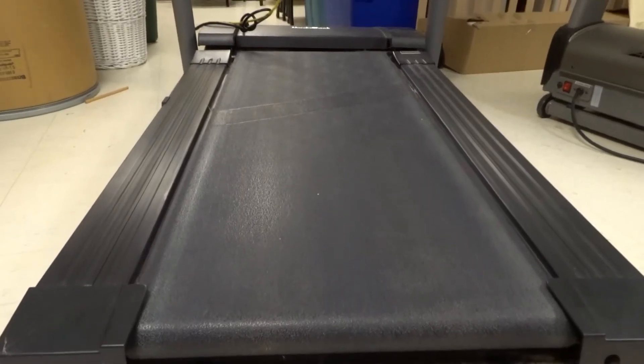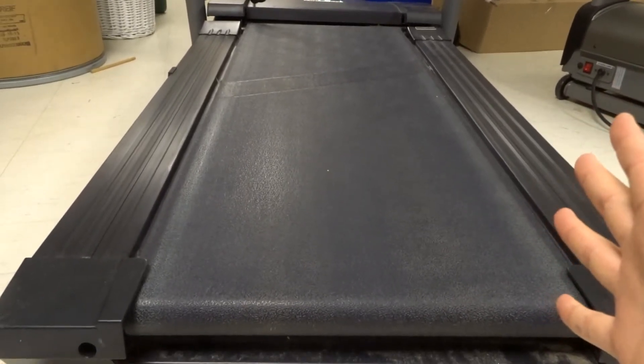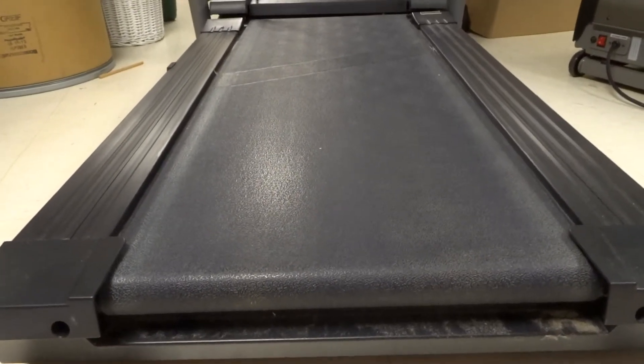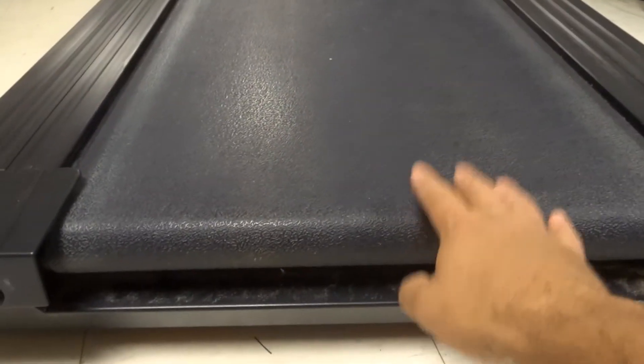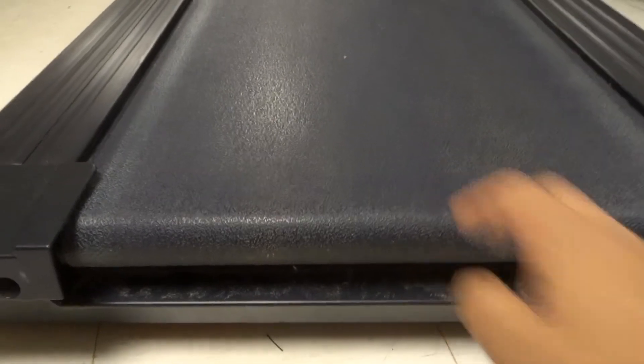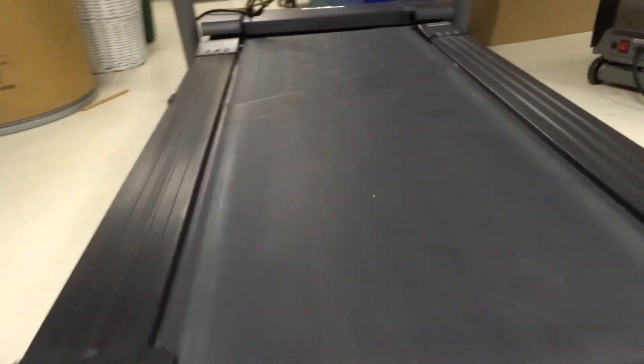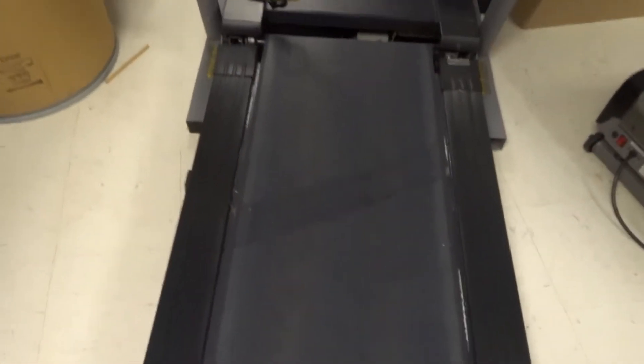Hey everybody! I'm here today to show you and tell you how to fix a slipping treadmill belt. This will be a full tutorial, so let's get right into the video. I'll be going over three simple things that you can do to hopefully fix your treadmill belt that is slipping.